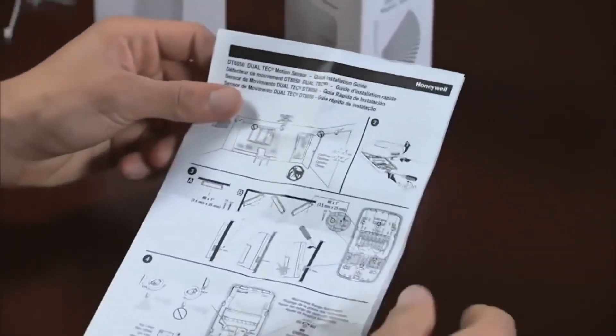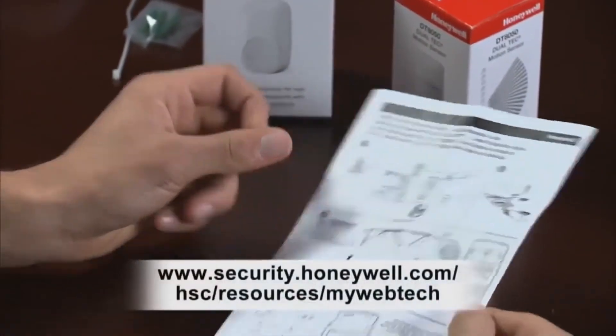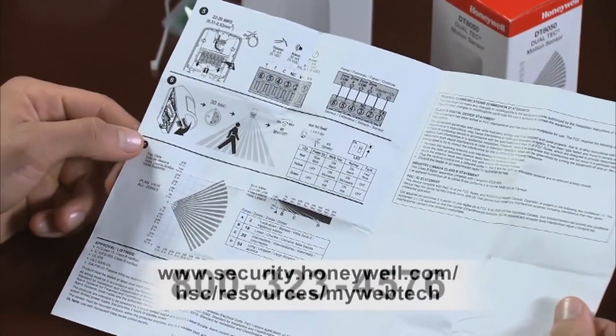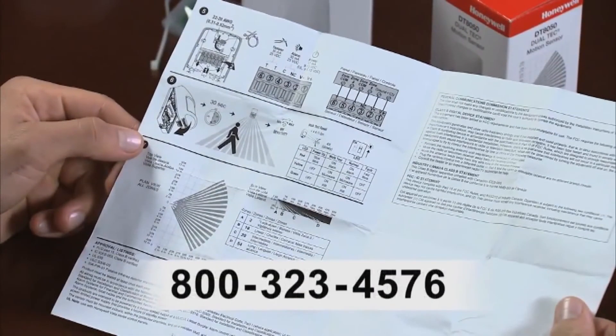We hope our installer-friendly features and this how-to video have helped you complete this installation in a snap. If you need further assistance, please review the installation instructions, visit Honeywell's online support at MyWebTech, or call the Honeywell support line at 800-323-4576.